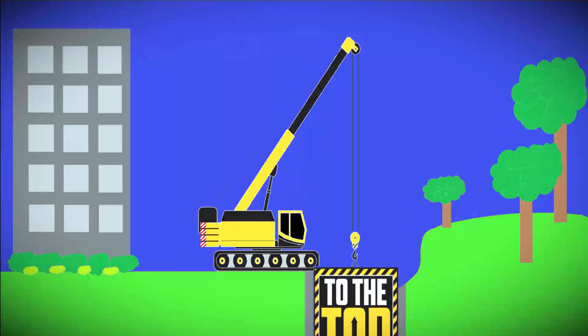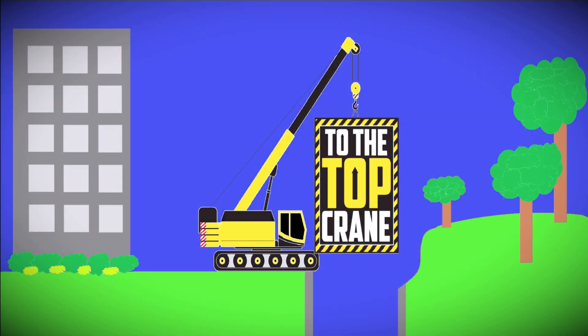Hey there everybody, Jimmy with To The Top Crane here. I had some people suggest that I make some videos as it pertains to rigging, and also after watching Andrew Camarata's video where he was picking some holocore precast, I think covering some rigging basics — and this is probably a little more than basic — is pretty warranted. I hope Andrew watches this video.